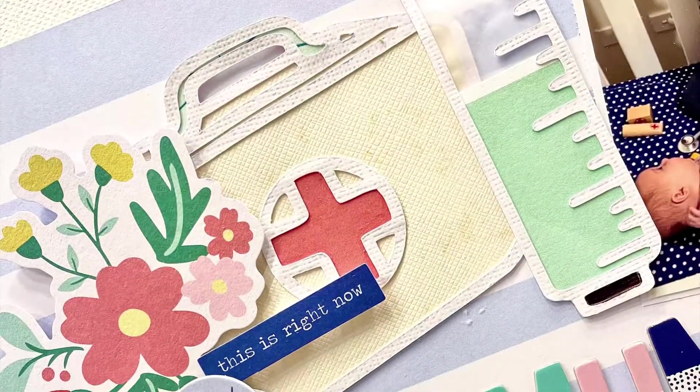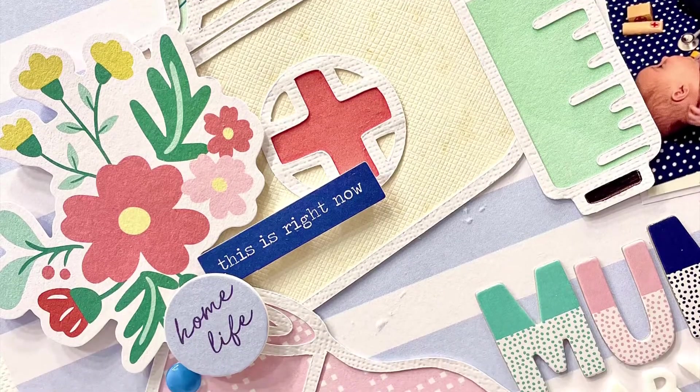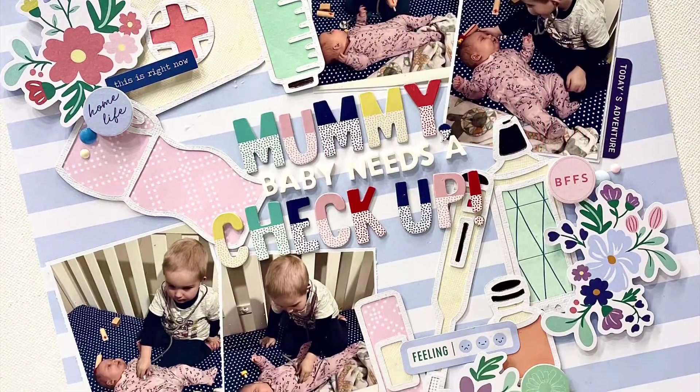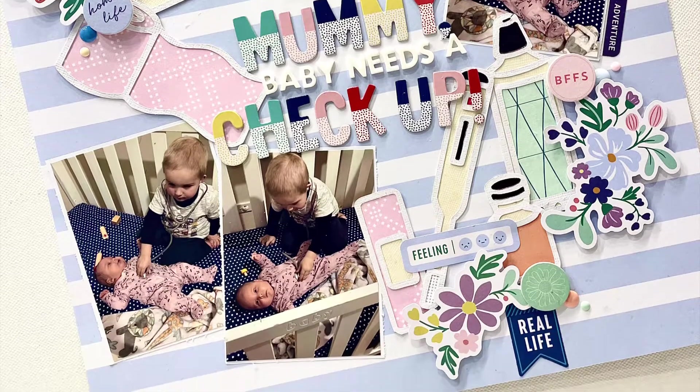Thank you so much for following along with day number 20. I cannot wait to see you all at day number 22. Have a wonderful happy scrappy day. Bye everyone.